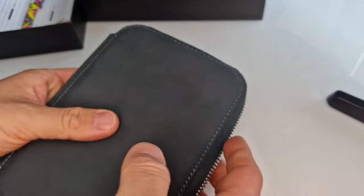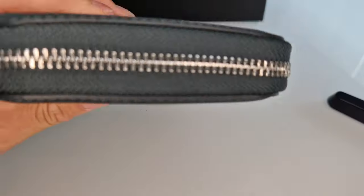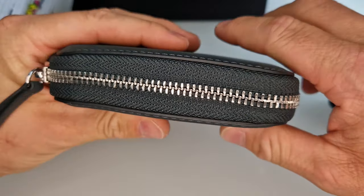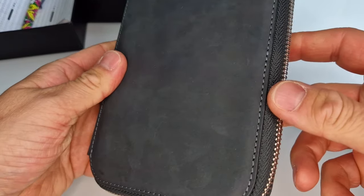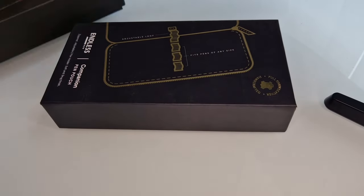When it's closed and zipped up, it doesn't bulge and it's not under any strain. It's quite an impressive design. I'm now going to show you the other size and colour options we've got available, which are just out of shot.